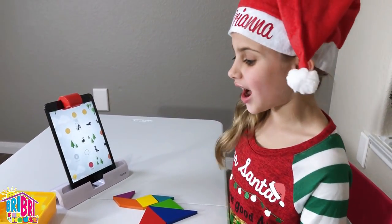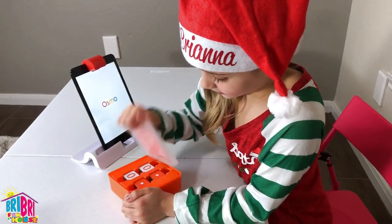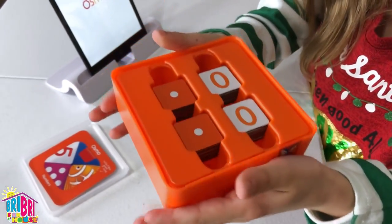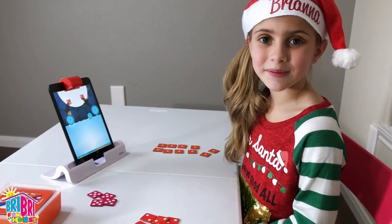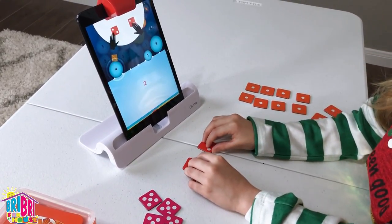Next, let's try Numbers! Look at all these numbers! The packaging is so colorful, and each Osmo game comes with a collectible card — that's so cool! Let's play Numbers! Numbers comes with various tiles.